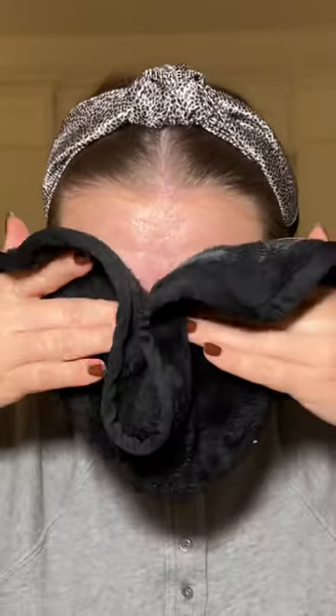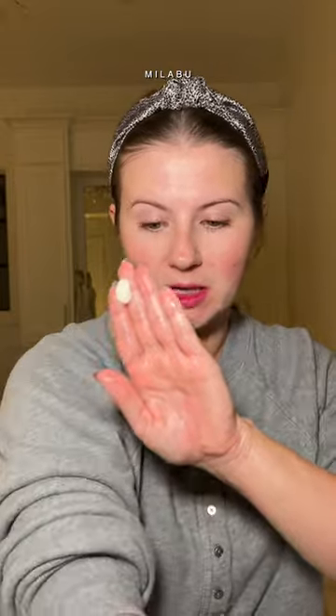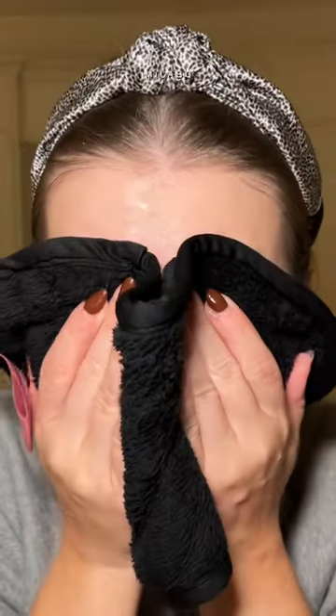And then my favorite next method is having a makeup eraser. Step two: next cleanser — Tatcha the Rice Wash. I really like this a lot. I'm gonna get it nice and wet. I'm gonna flip over the makeup eraser to the other side. Last rinse.